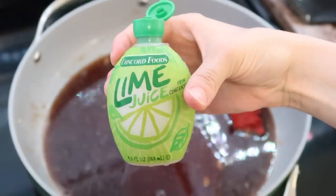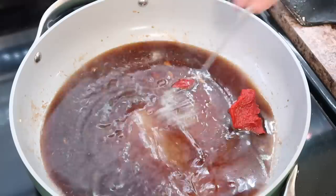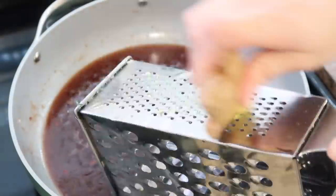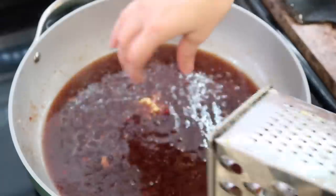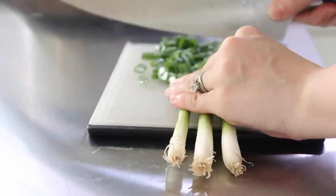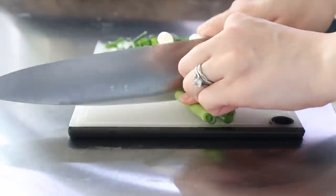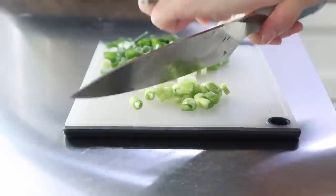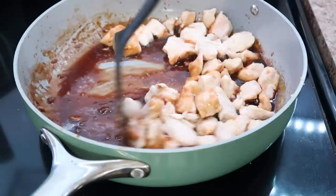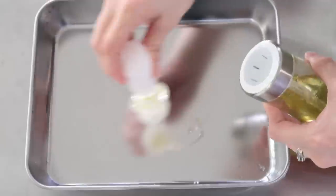I used a toasted sesame oil, which brings out the sesame flavor all the more. Then I used some already squeezed lime juice and cut up some green onions — you want both the green and white ends for this recipe. Once the sauce has thickened up a little bit, you can dump your chicken pieces in. Right at the end, you'll see me sprinkling some sesame seeds over the top.